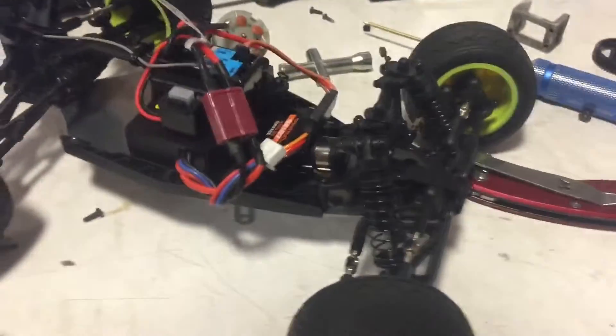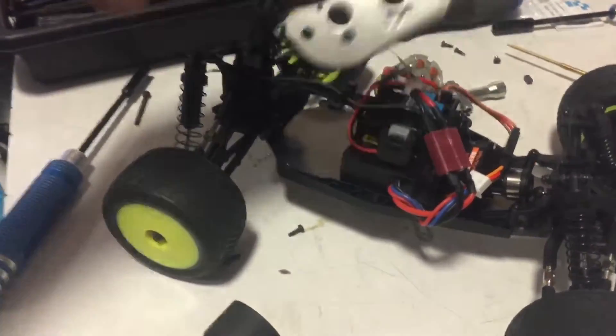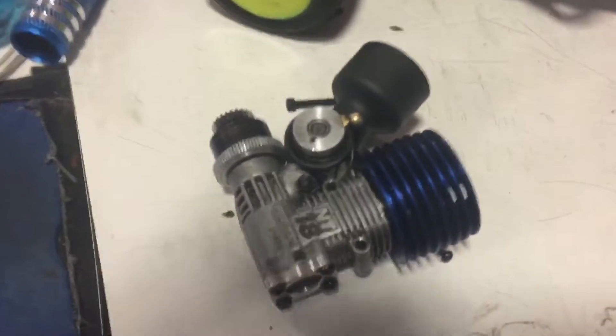Alright, this is a Loci Mini T with basically everything stock. I've removed the motor plate here, taking it out just to make room for a nitro engine.